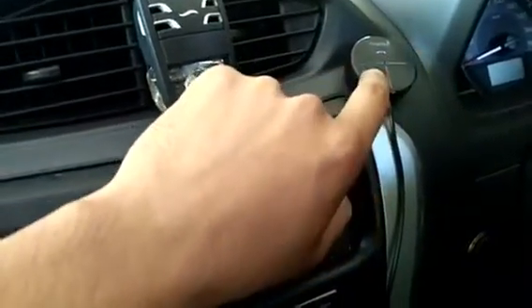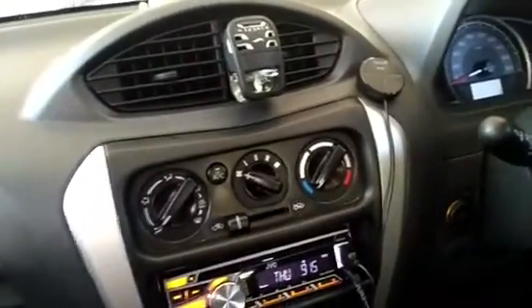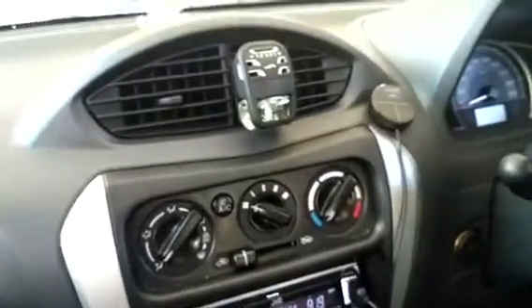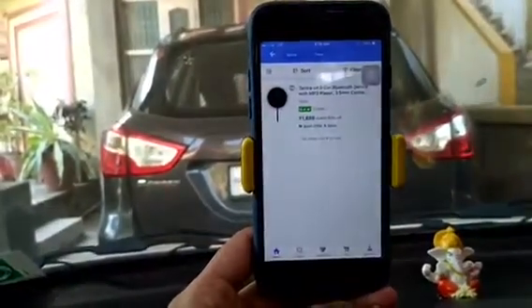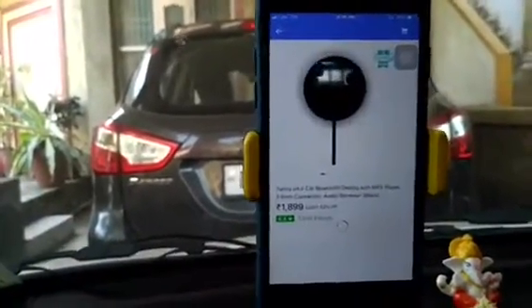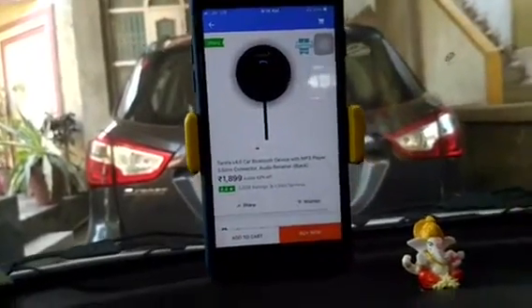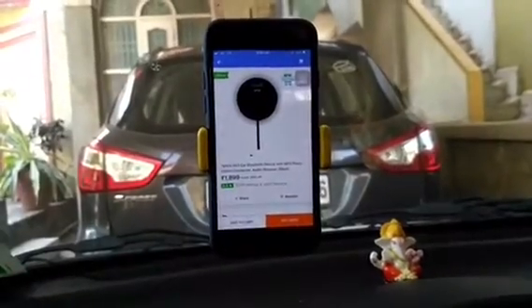Your voice will come through crystal clear. I have tried and tested this, and honestly this is a very good product. The box price is around 4,000 rupees, but on online stores you will get it for around 1,800 or 1,900 rupees. I purchased it from Flipkart at around 1,700 rupees. I hope you like my video — please like, share, and subscribe for more videos.